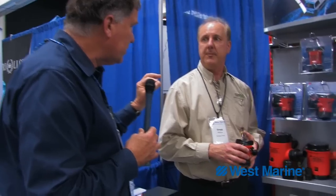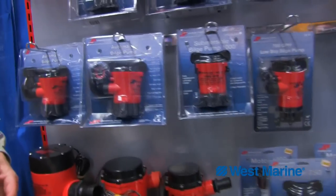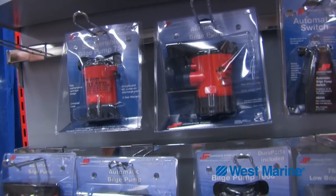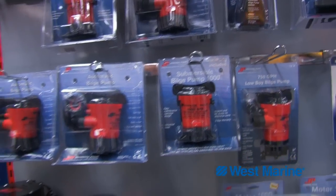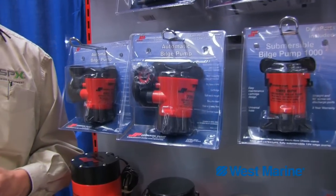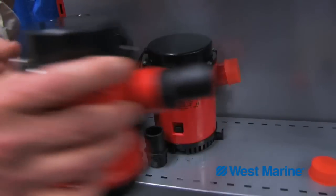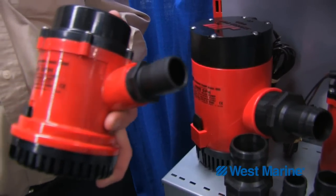That sounds great. Take us through the different capacities of pumps that you offer — looks like your smallest is a 500, and where do you go from there? We start off with a 500 gallon bilge pump in our 3/4 inch discharge. We have a 500, a 750, and a 1000 gallon. We then move to our 1-1/8 inch, which is at 1250 gallon capacity. And then we move into the big boys — these are our 1600, our 2200, and our 4000 gallon bilge pump.